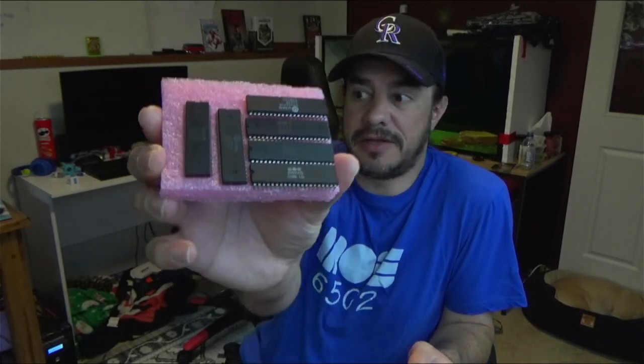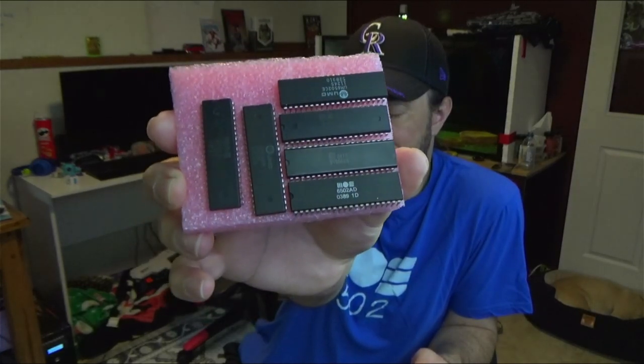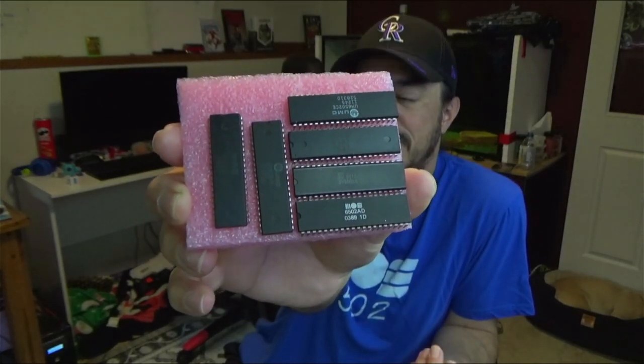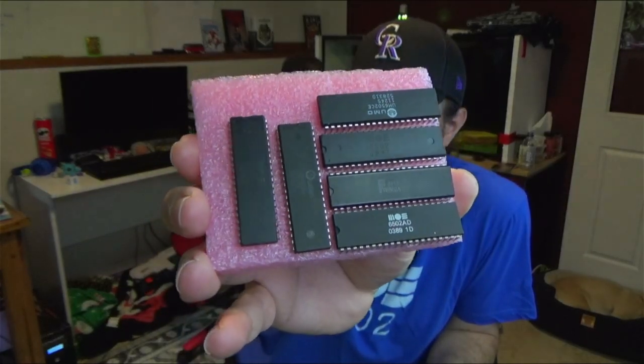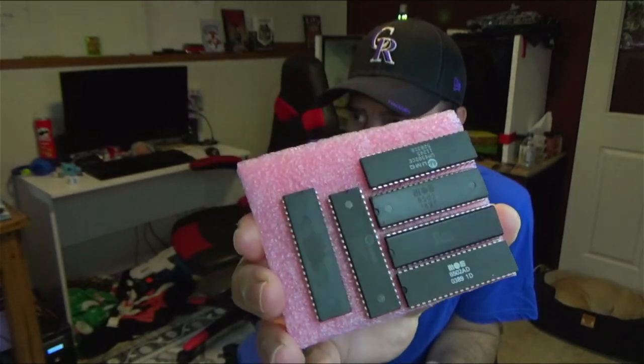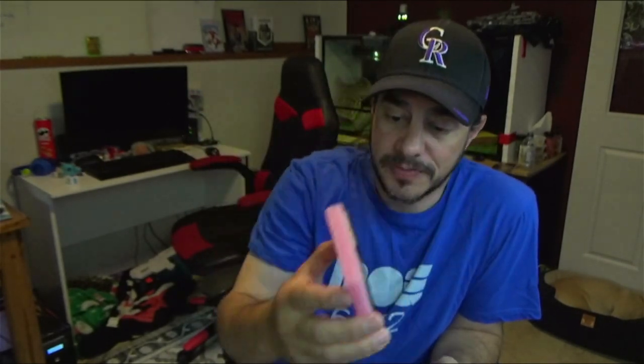Then we have some UMC 6502As, which I think are no different than the MOS 6502AD — like the one found in the VIC-20 and the 1541 drives. And then there's one SY6502A, that's the one second up from the bottom. Anyway, we've got a whole pile of different 6502s.